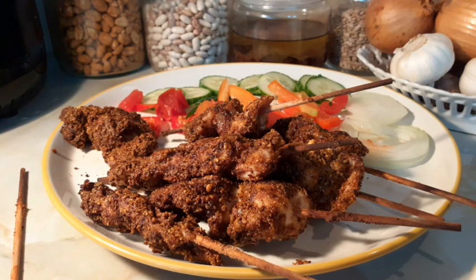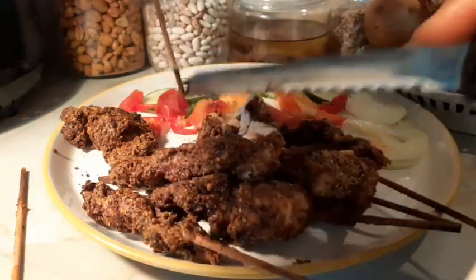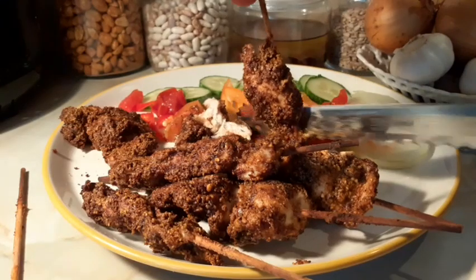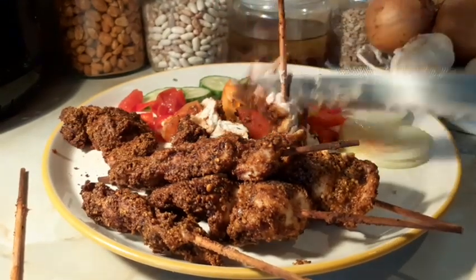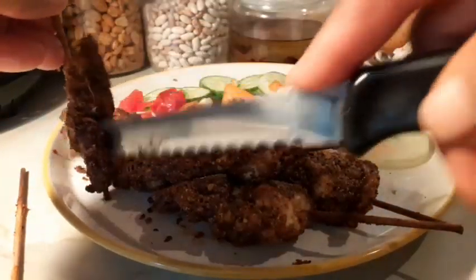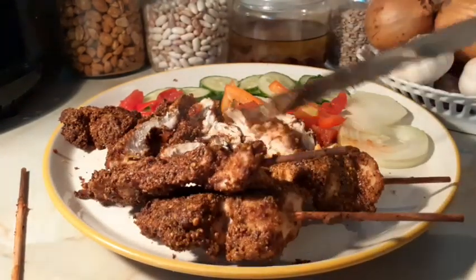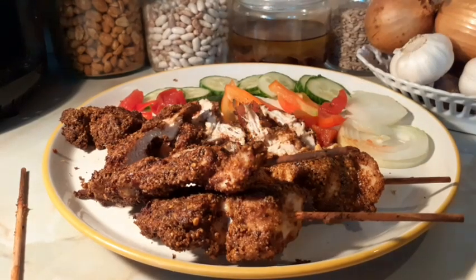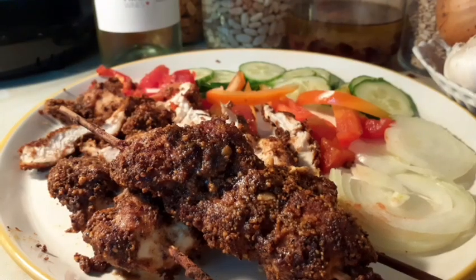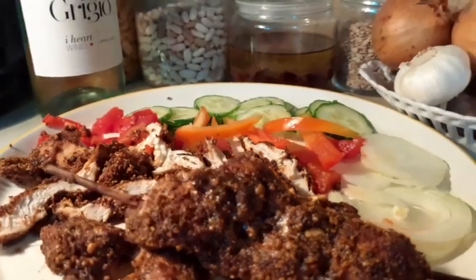Let me do it the way the Mala — the ones who sell suya — do it. This is how they cut it from the stick, like this. This is how they serve it back home. That is it — that is the suya guys. This is how they cut it out from the skewer. You don't use your hands. That is my authentic suya — it's ready. That is my suya guys — homemade suya.